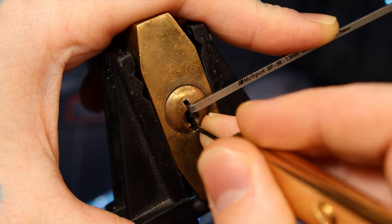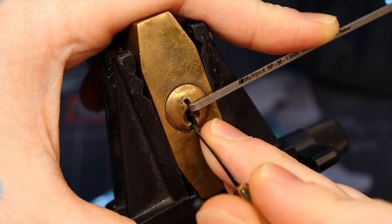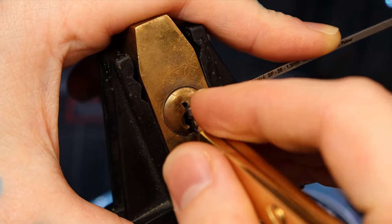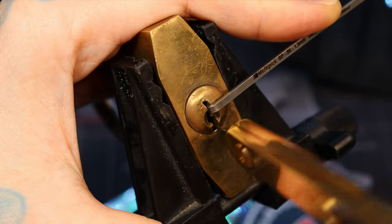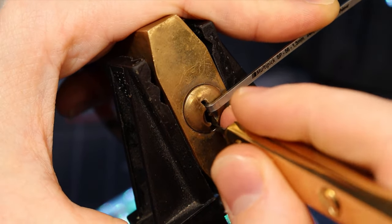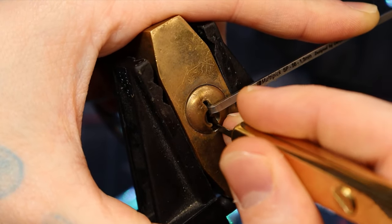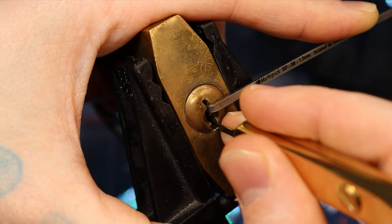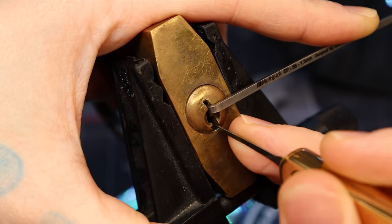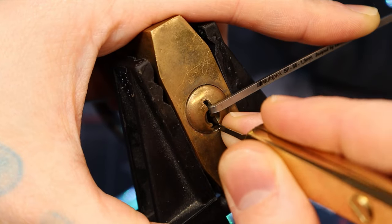Click on four. There we go — got a little different angle there. Just be mindful to keep my turning pressure heavy. Click on two, four.